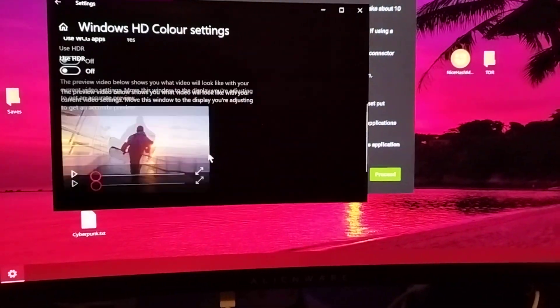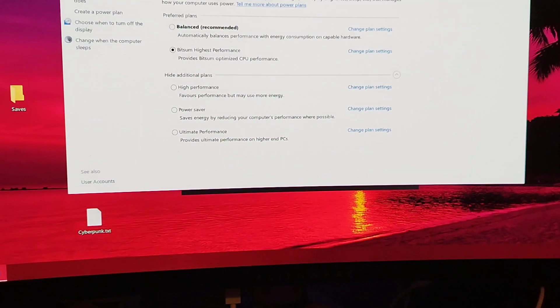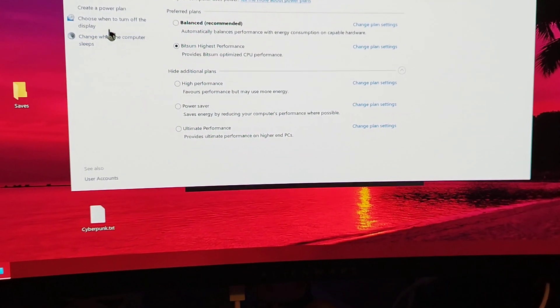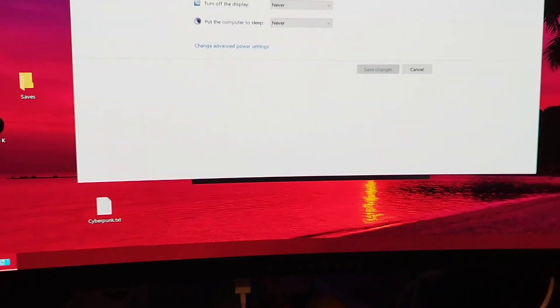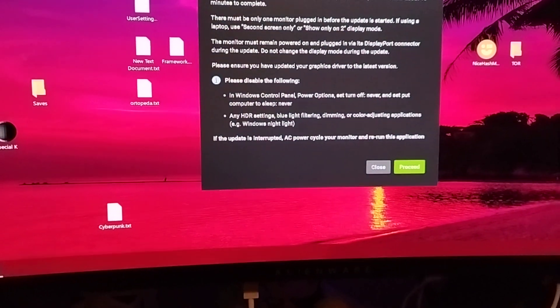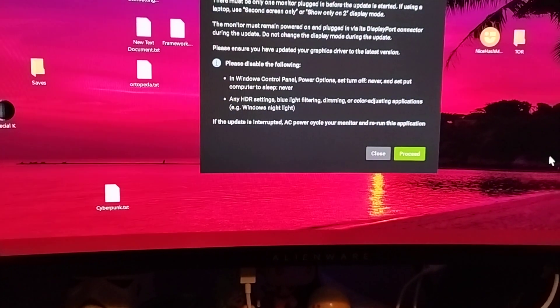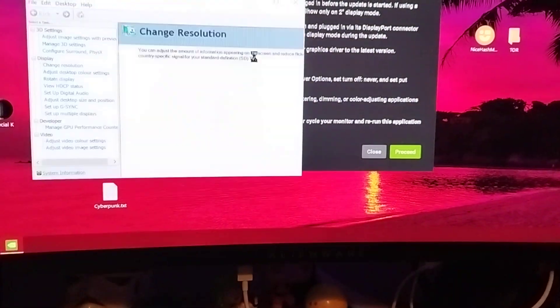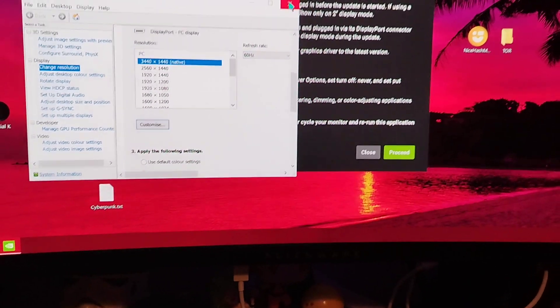After disabling HDR, go into the control panel and change the settings. The monitor doesn't turn off, and it was recommended to change the frequency to 60 Hertz — there we go, 60 Hertz.